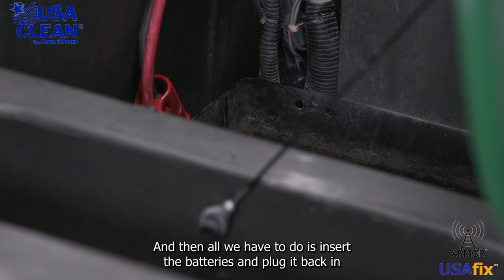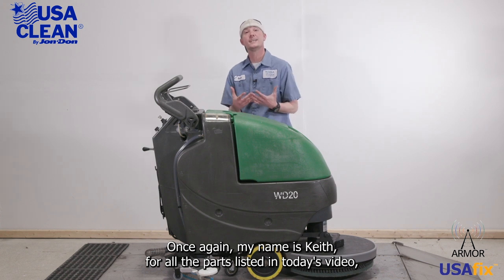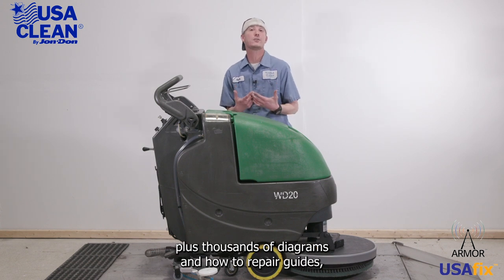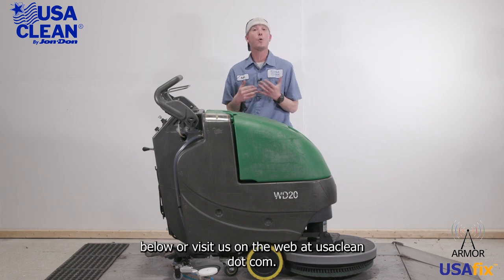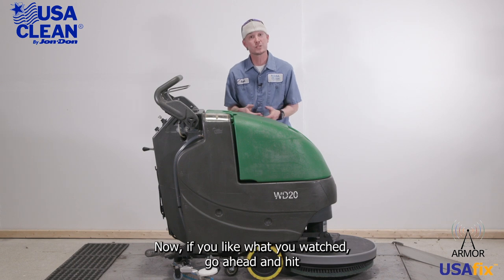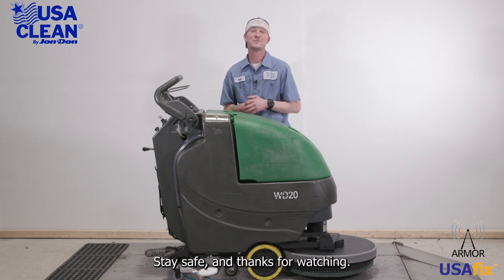Just like that, and then tuck these out of the way a little bit. All we have to do is insert the batteries and plug it back in, and you're done. Once again, my name is Keith. For all the parts listed in today's video, plus thousands of diagrams and how-to repair guides, be sure to click the link in the description below or visit us at usaclean.com. If you like what you watched, go ahead and hit that like button and subscribe for future videos. Stay safe, and thanks for watching.